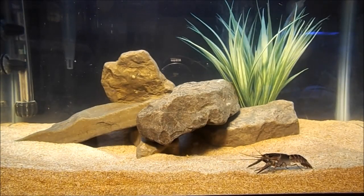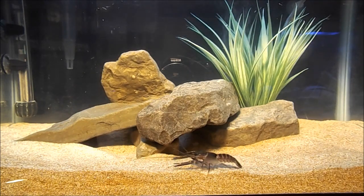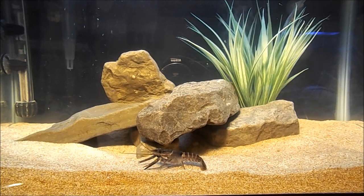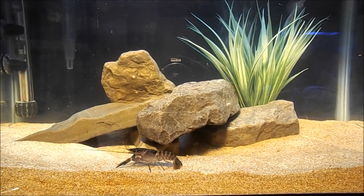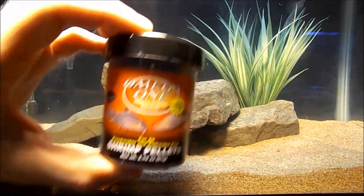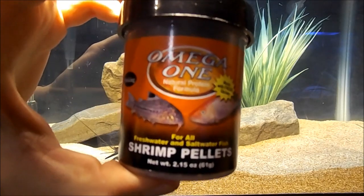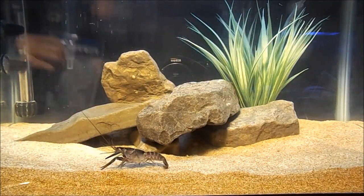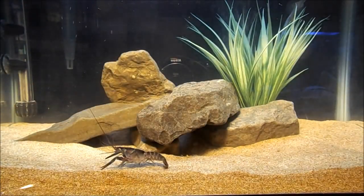As for feeding, these are generally considered detritivores in the wild — they'll eat dead decaying plant matter — but they're actually really opportunistic feeders in an aquarium environment. They'll eat pretty much anything you give them. This is Snips, by the way. I feed him omega-1 pellets, which are shrimp pellets, and algae wafers too, to try to give them all the nutrients they need.